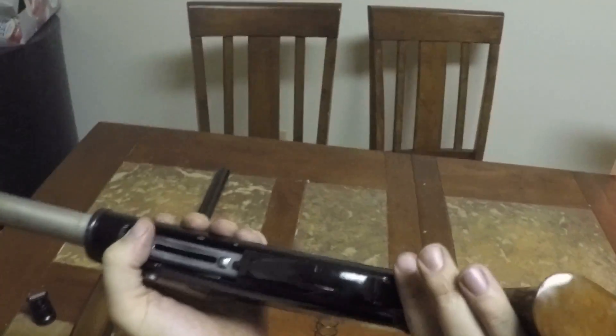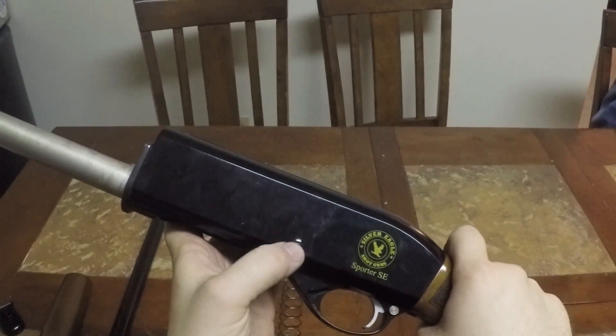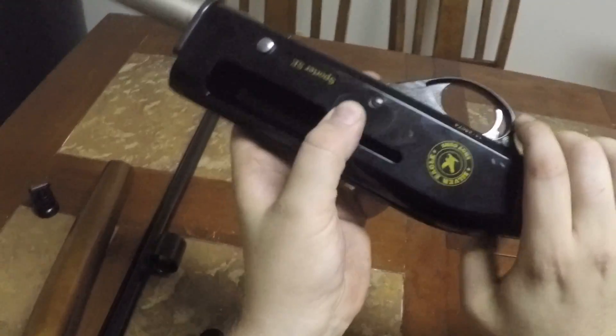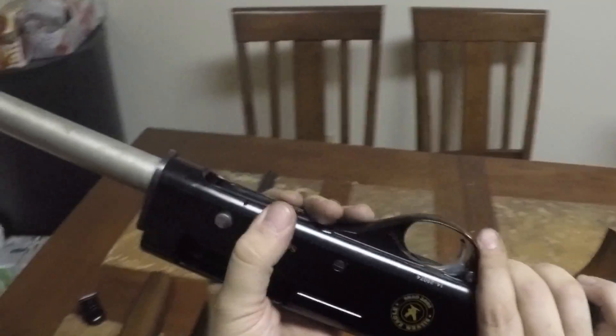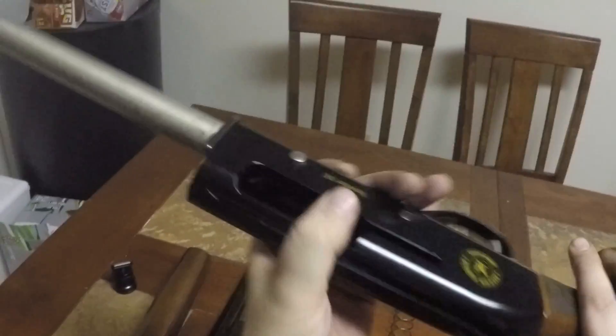To get the trigger assembly out, there are two screws — here and here. You just need a flathead, and be careful which flathead you use so you don't scratch up the receiver. Other than that, you can get in there and clean it pretty easily the way it's torn apart.